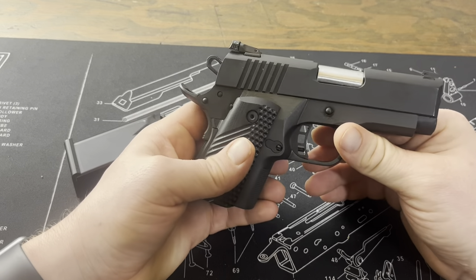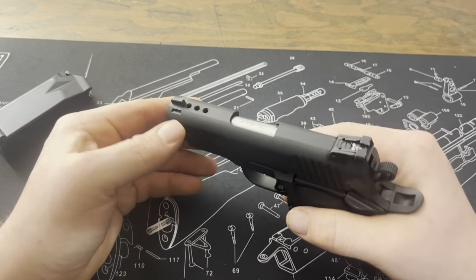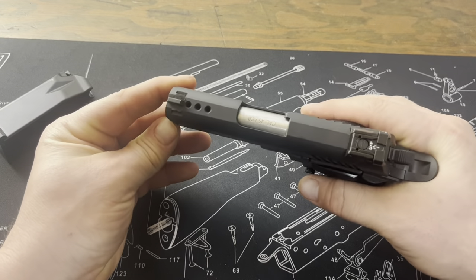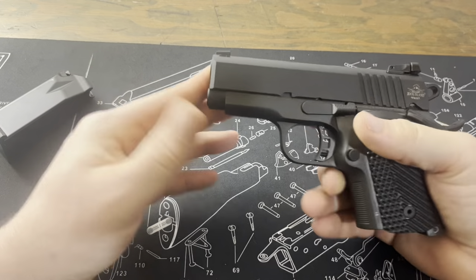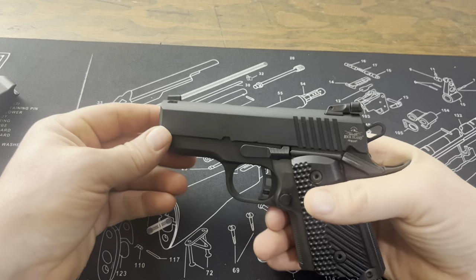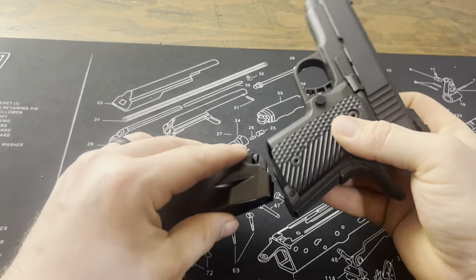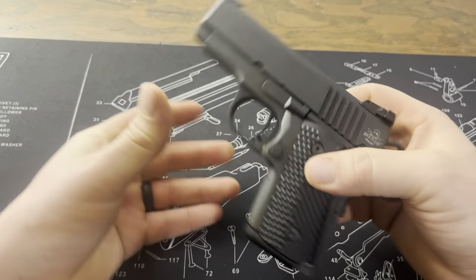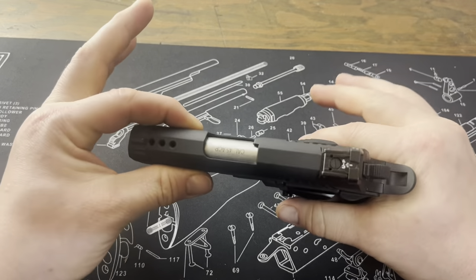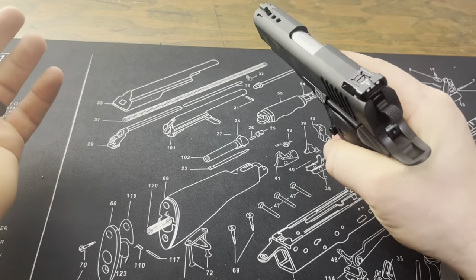I think it's a really cool, unique 1911. I think it'd be pretty well served to be in a collection, and it's unique — there's not a lot of this option on the marketplace, so it's kind of cool to have something so unique. My intended purpose is to conceal carry this, but I think it'd be fun to just shoot too.